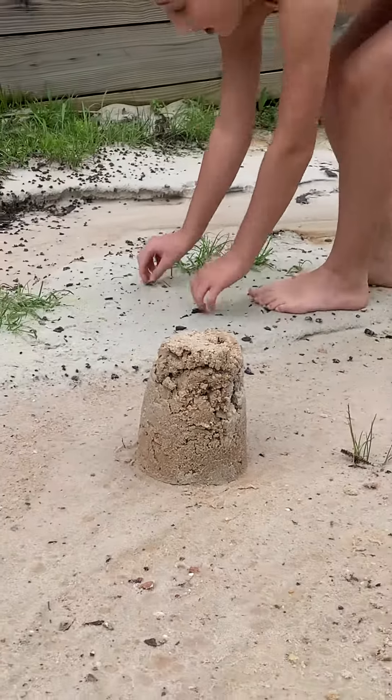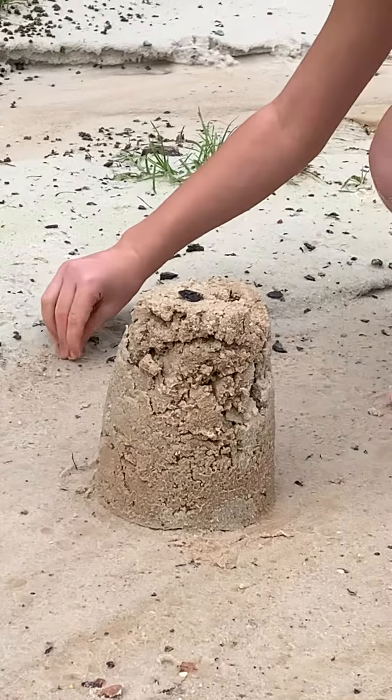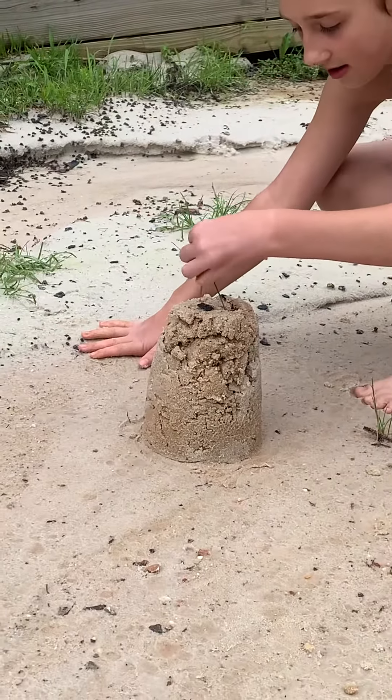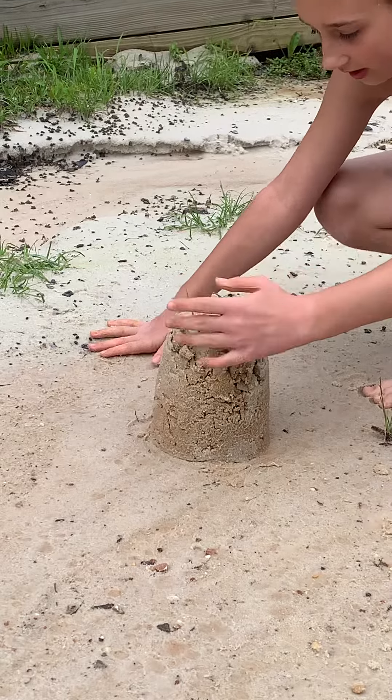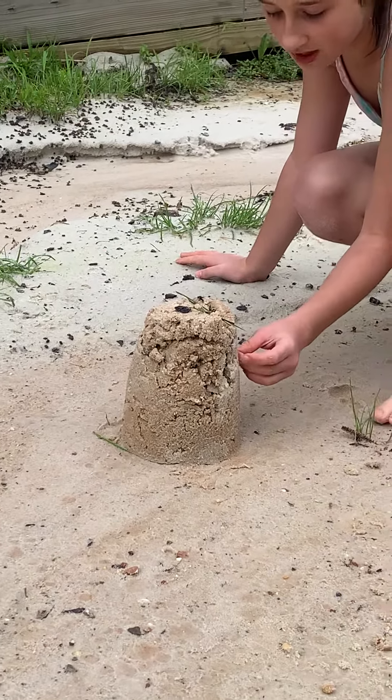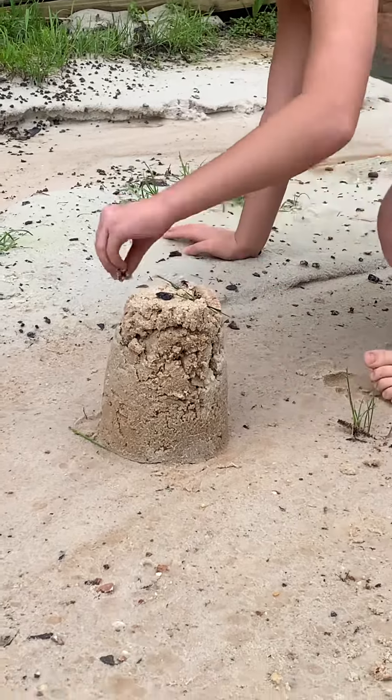Okay guys, so after that you can add anything you want to it, like rocks. And you have to be careful with it because it might break if there are cracks in it.